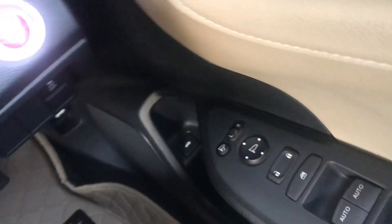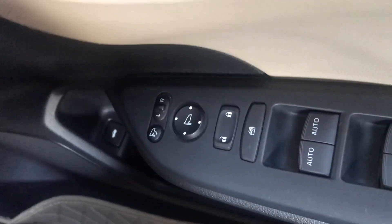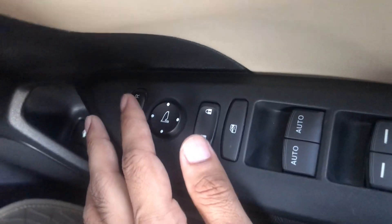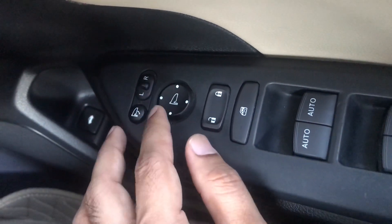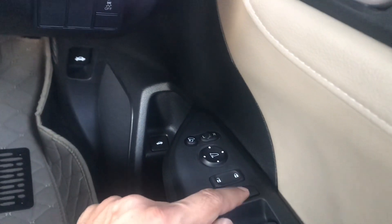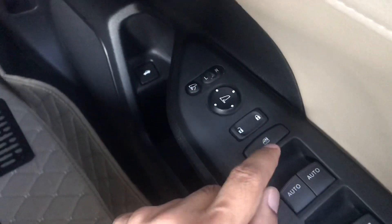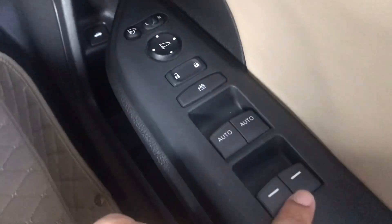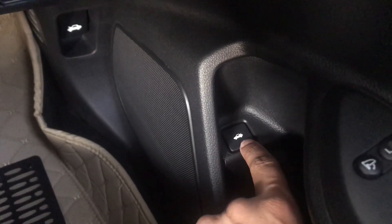On the left side, we can lock and unlock the mirrors. The mirrors have auto and regular modes. With this button, we can open the trunk of the car.